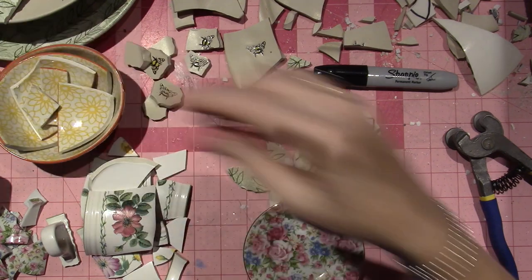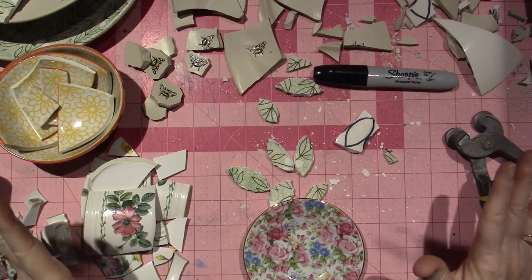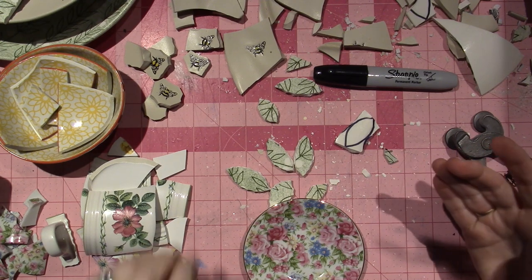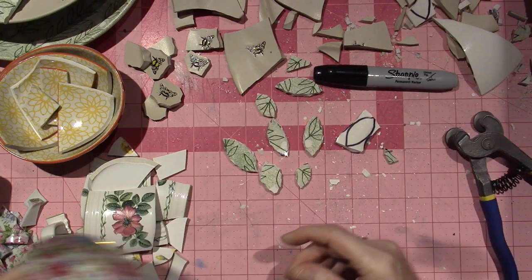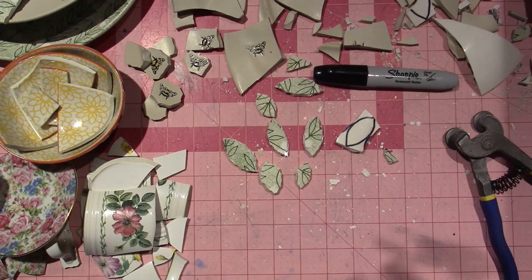Anywho, that's it, you guys. Again, don't do this at home this way. Create yourself a nice space. I just came in here and started chopping, and I kind of regret it now because I have a big mess to clean up. But I do have these cute little pieces that I can incorporate into a mosaic. So that's it for now. Thanks for watching.